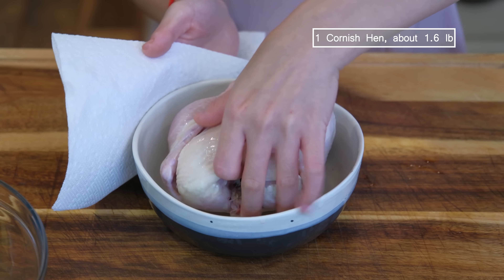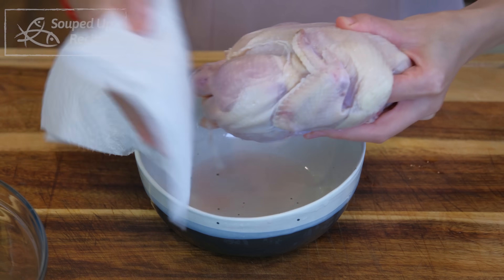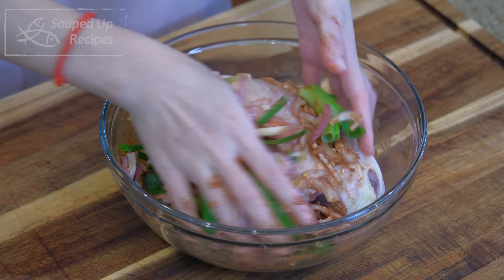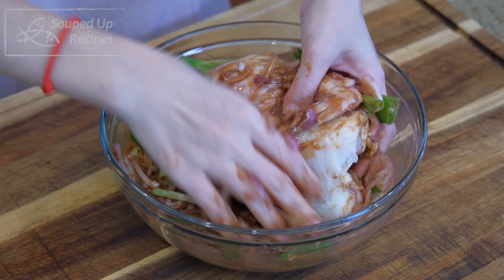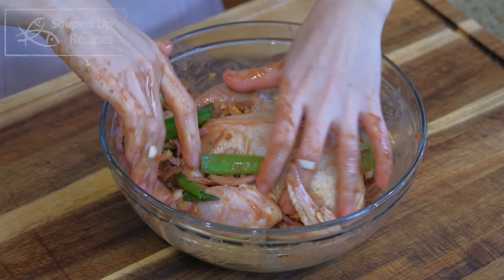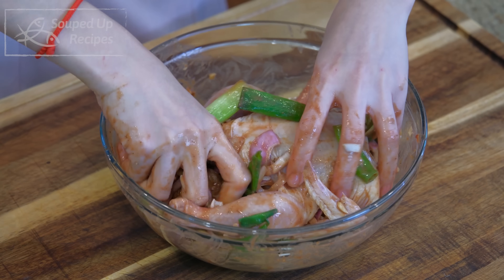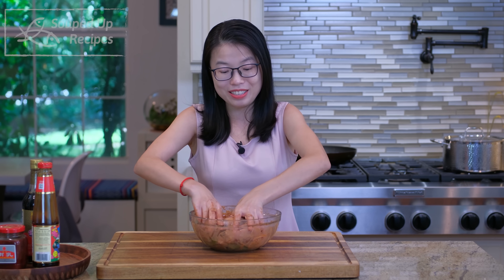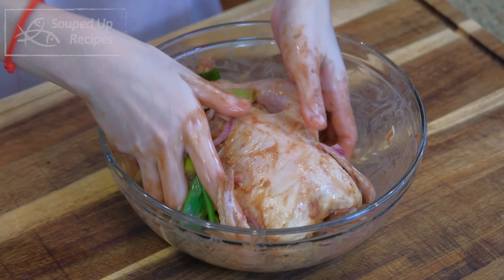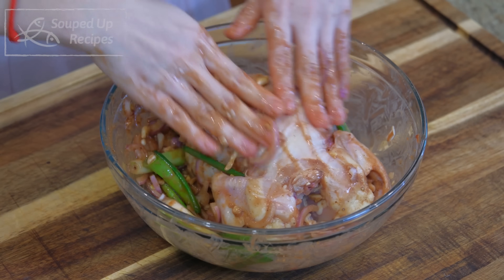Bring the Cornish Hen over and use paper towels to dry the skin and the cavity. Put it in the marinade and rub it for a few minutes, making sure you crush the aromatics to release their flavors. This recipe is a simplified version of Cantonese roasted pigeon — Cornish Hen is perfect because the size is similar, and it's actually a perfect single-serving size bird, making it easy to calculate how many you need to cook.